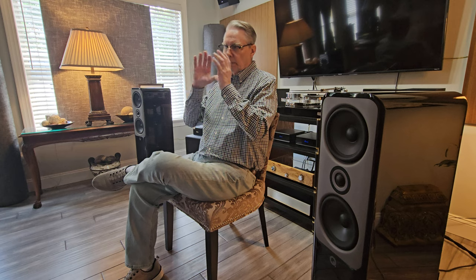One thing I value in a speaker is the ability to give me a big soundstage. The Martin Logans did that and gave me a nice holographic image in the middle, but only in a certain small spot. These Q Acoustics give you a big soundstage and a good holographic image in the middle. The soundstage is wider — you can sit on either side and still actually hear both speakers, which is a big improvement over the last set.